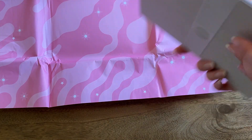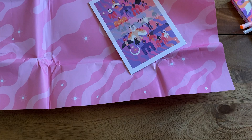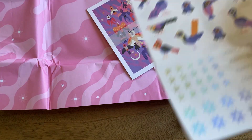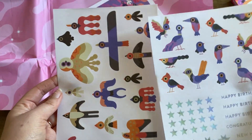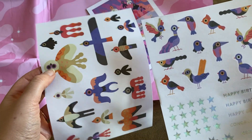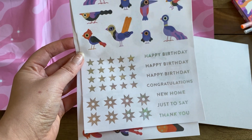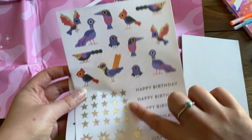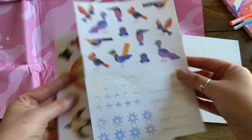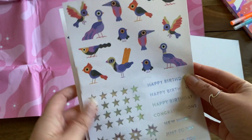Finally — actually not finally, we have two more things. First up, two sheets of stickers. One sheet is all the one-eyed birds from the front of the box, and this other one is a mixture of birds plus things to decorate cards with. It's a bit random in terms of theme, though I suppose it ties together. I feel like Paper Gang usually gives us two lots of two different designs.